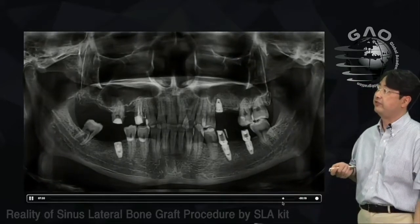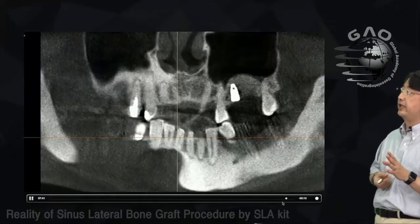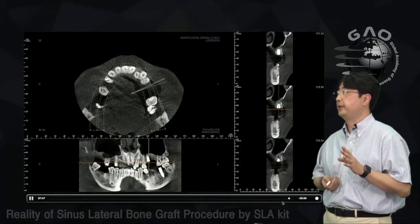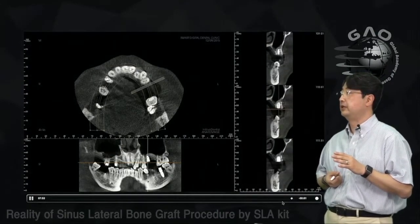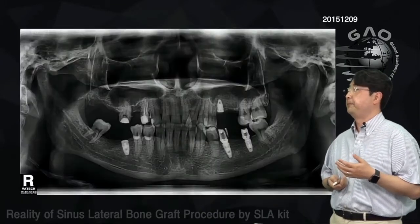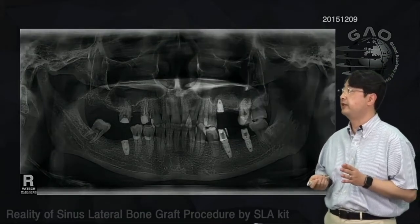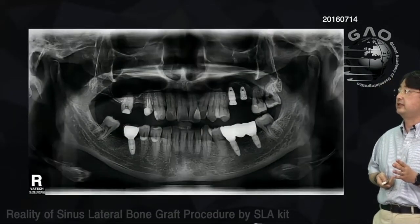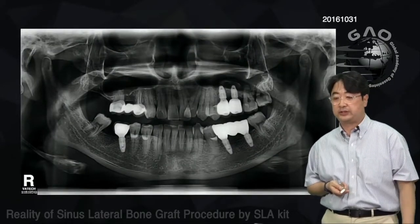This is immediately after the sinus graft — you can see the window opening in the anterior lateral wall. This is the CT scan showing bone fill around the implant. I decided not to place implant number 26 at this stage — I'll place it later. After six months, I placed number 26 and finished the restoration for this patient.